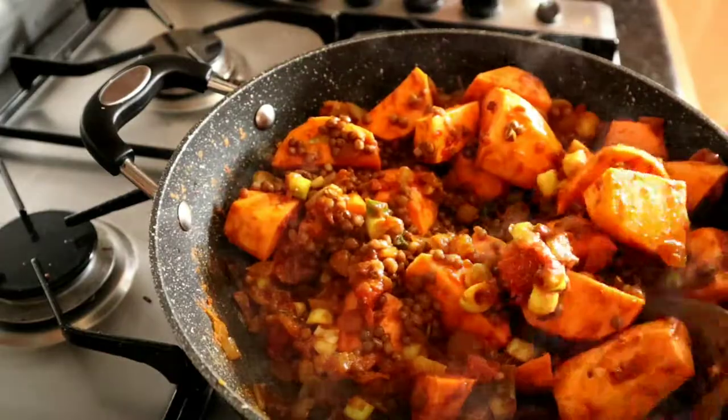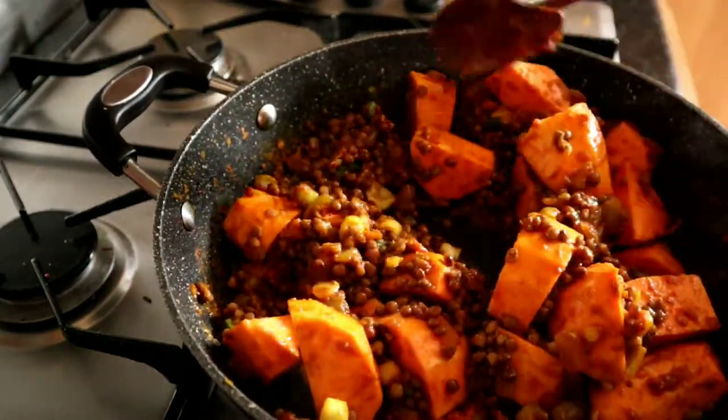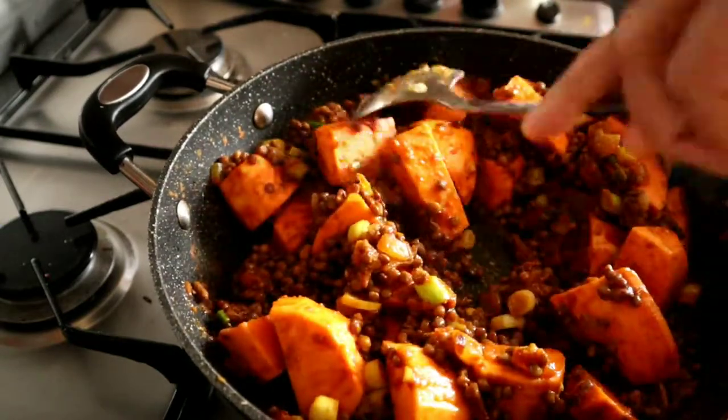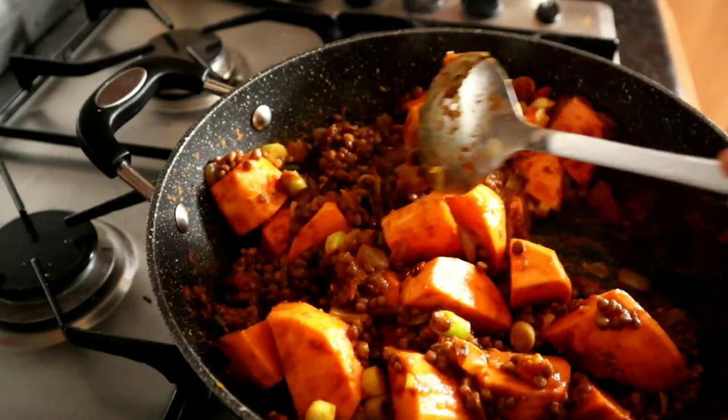Sorry, my stirring is awful. I'd probably need a much bigger pan, but this will do. I actually do have a huge one, but I don't think I've got the right camera angle for it.